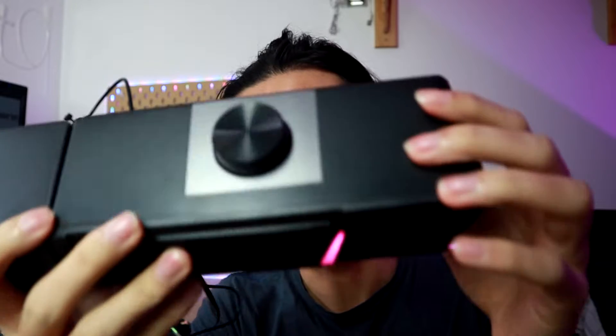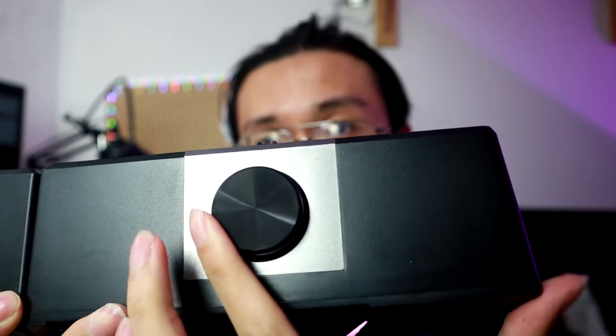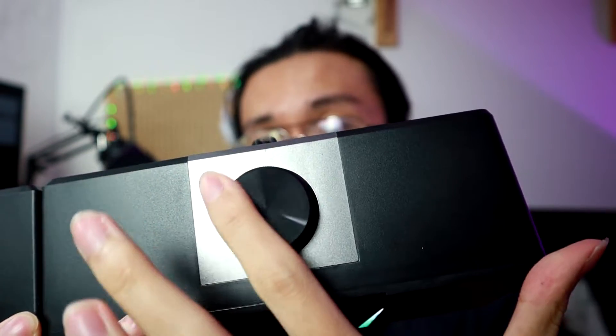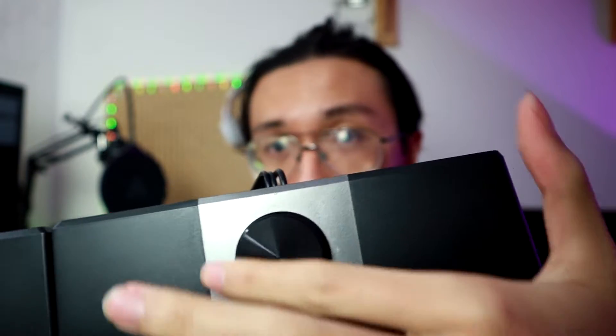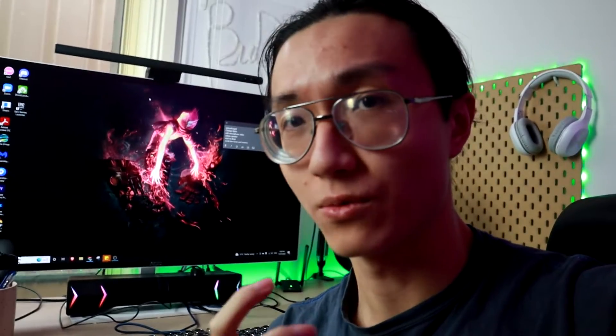The second problem I have is the volume control knob. If you look closely, you don't know when it's going too high or too low — it just keeps spinning forever. If it goes too high it blinks a sound, and if it goes too low it blinks a sound as well. But anyway, let's test the sound quality as loud as possible to see how well it sounds.